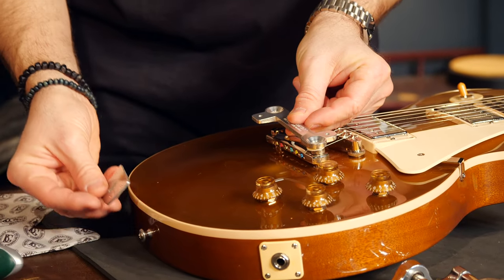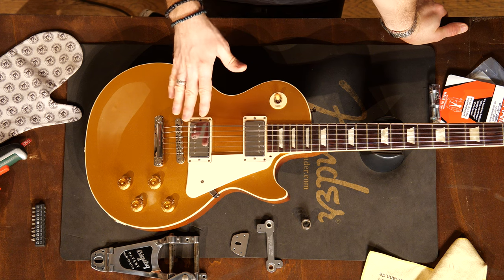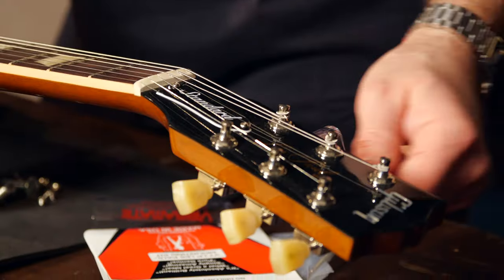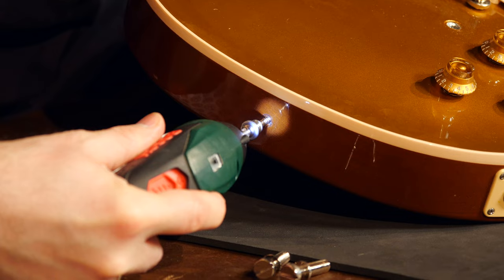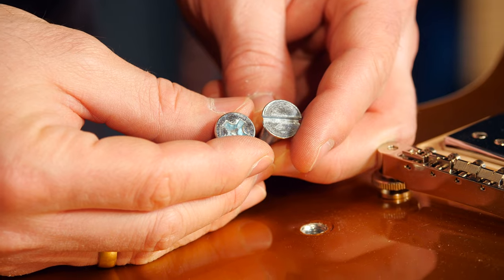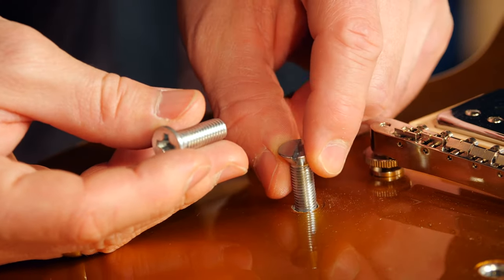Don't worry if you can't find this Vibromate version in the Thomann store — just write the guitar department an email and ask for a custom order for the V5 TEV. For this B7 Bigsby I will use the V7 Vibromate, which has two metal plates: one goes to the front and one goes to the strap pinhole. First I'll check if the parts have the right dimensions for the guitar, then remove the strings, the stop tailpiece, and the strap pin at the back. The Vibromate comes with both metric and imperial screws for the tailpiece — since this is a Gibson I use the imperial screws.